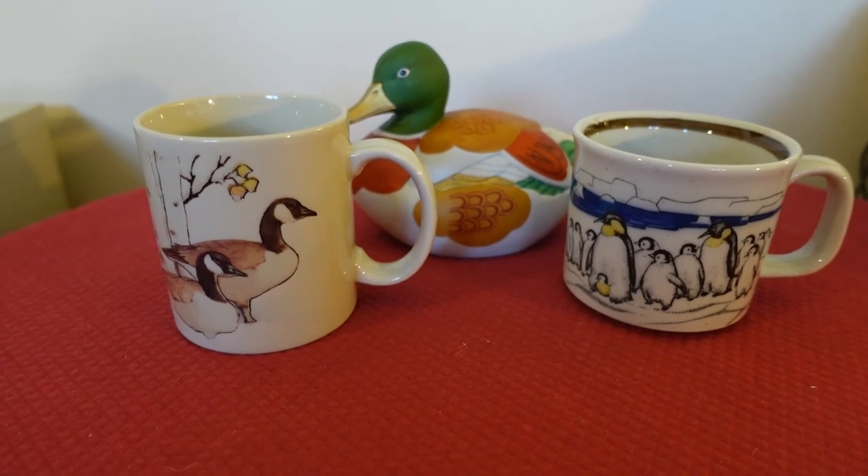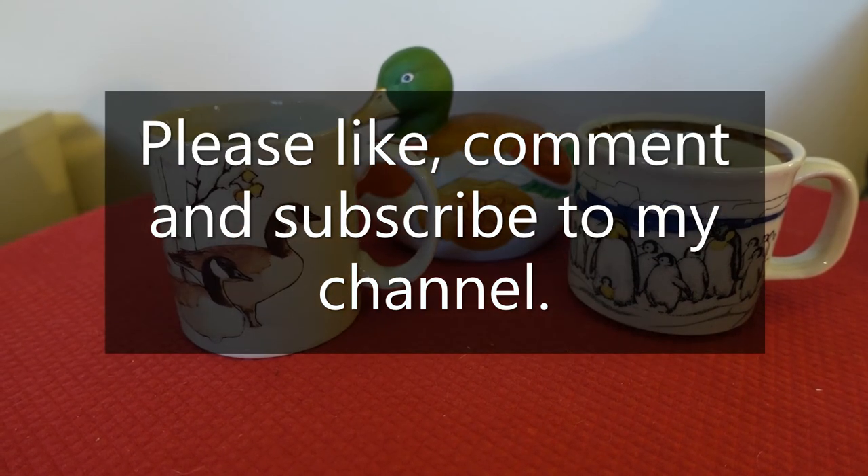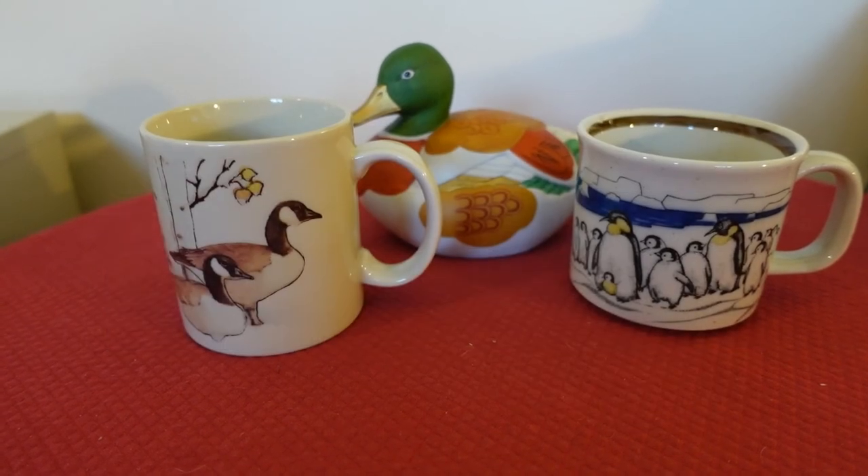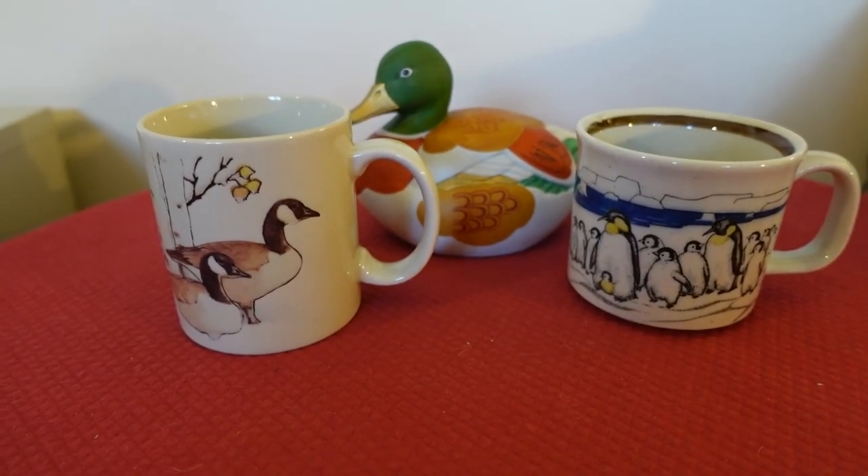Thank you for watching. Please subscribe to my channel and put any comments or questions down below. I will catch you guys next time. Bye.